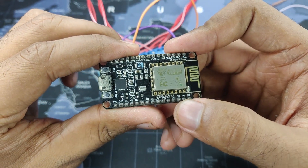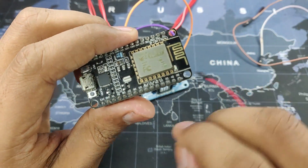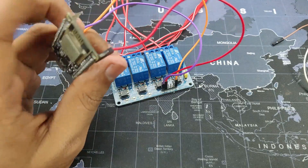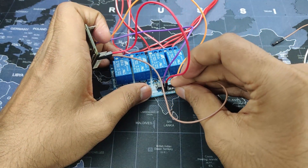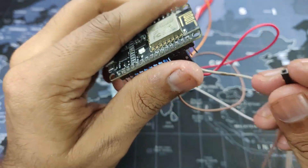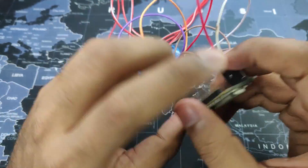Now we connect the inputs. On the NodeMCU the markings are not the GPIO pin numbers directly. D3 is GPIO pin 0 and will control relay input 1. GPIO pin 2 is D4 and connects to input 2. D2 is GPIO pin 4 and connects to input 3. D1 is GPIO pin 5 and connects to input 4. The wiring connection is now complete.